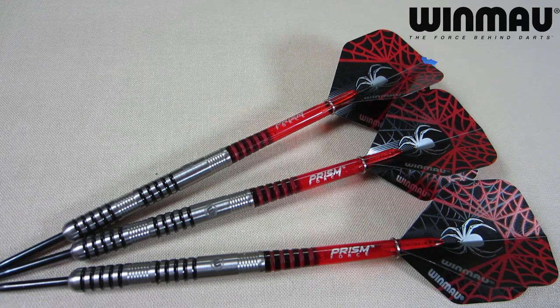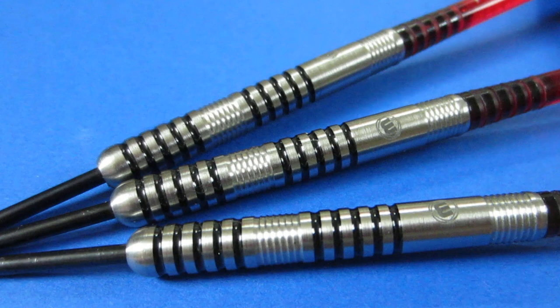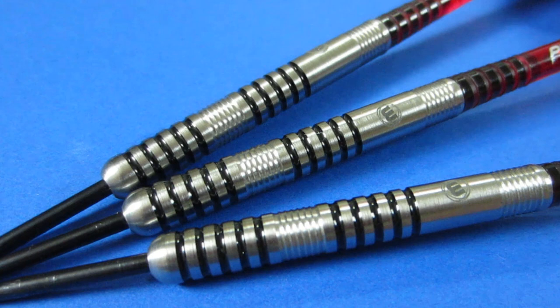Let's get a close-up look at these awesome barrels. Nothing fancy here whatsoever — just a basic straight barrel multi-ring dart. But as I've repeatedly said on this channel, forget about all the fancy grip patterns and coatings. This right here is all you need to throw world-class darts. Look at most of the top professionals in the PDC — they're using a dart very similar to this. Don't fall for all the gimmicky stuff.